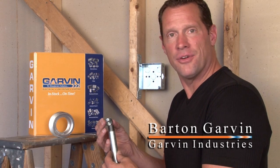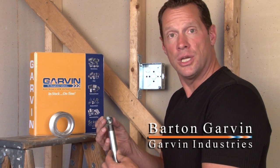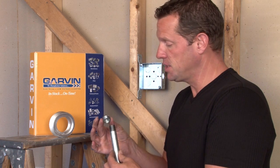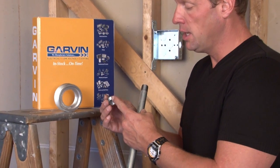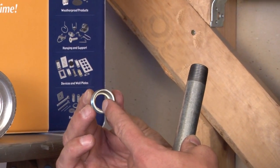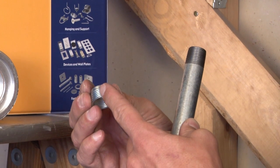Garvin Industries manufactures a wide variety of reducing bushings out of solid steel that convert from one thread size to the other. In other words, it reduces down one thread size to fit the next thread size.